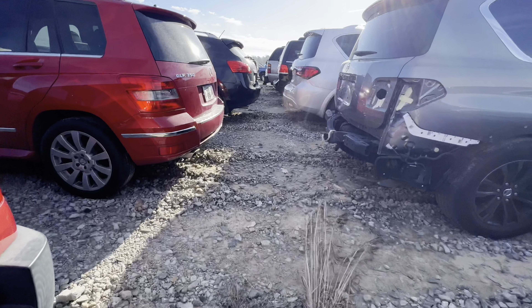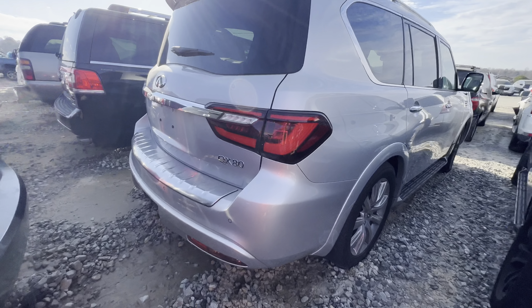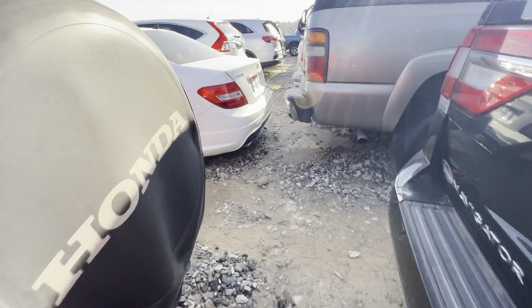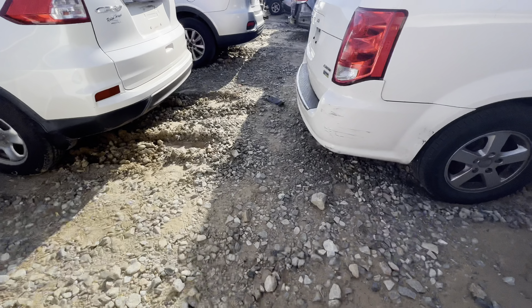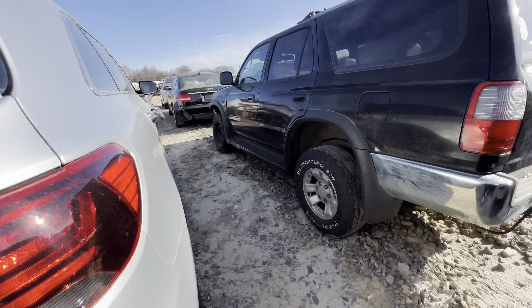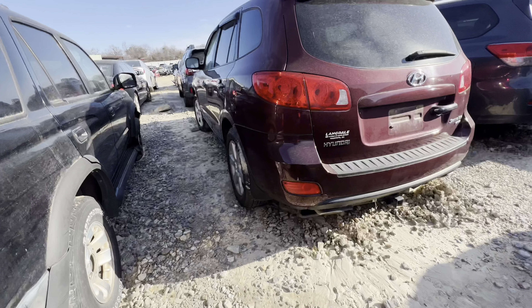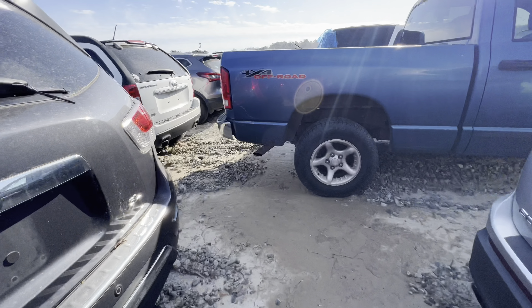That's that big boy right there. I really don't need to be buying nothing — I need to be selling something for real.